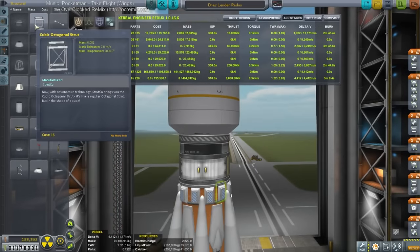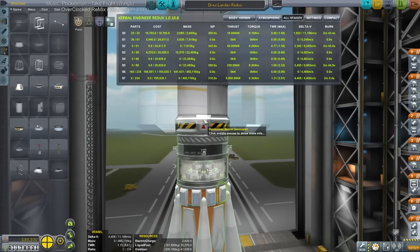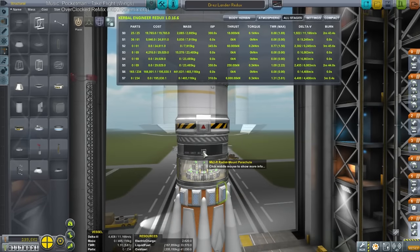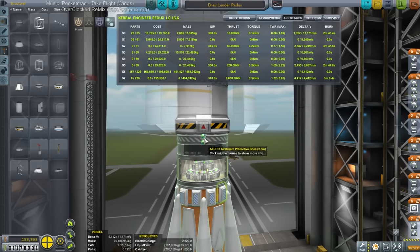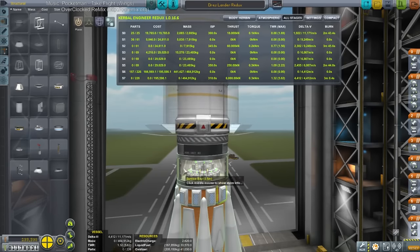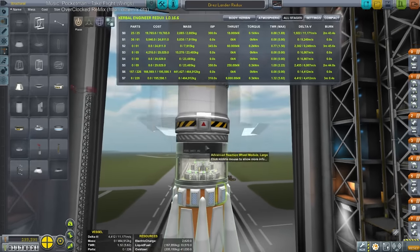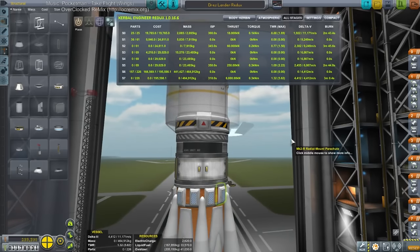Girders — do we want to try cubic octagonal struts this way? No, it doesn't connect like that. The SAS units are really weak. It doesn't look like we can attach to anything above it, so I'll leave that. What's in the service bay? The controller, a reaction wheel, and a lot of batteries. The hex is on top, then there's a 1.25 meter reaction wheel, and then batteries all around.